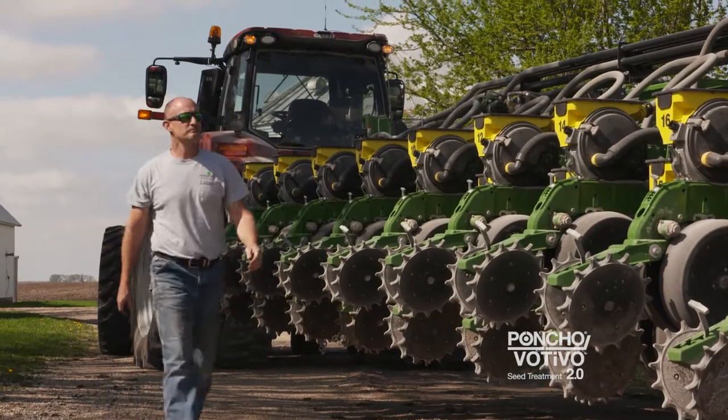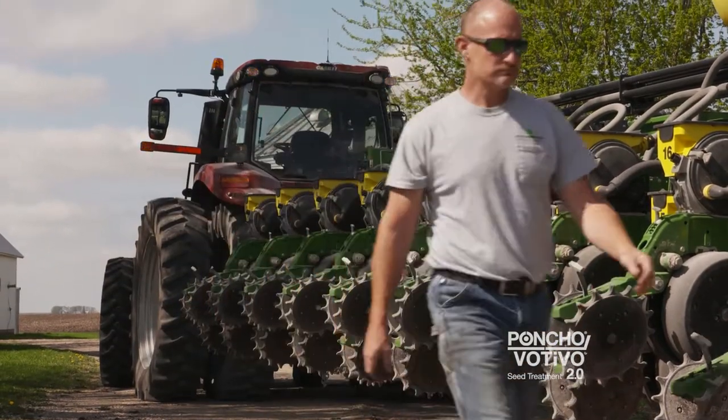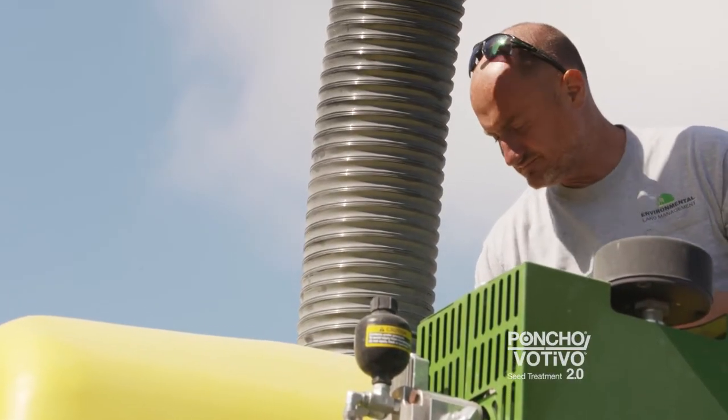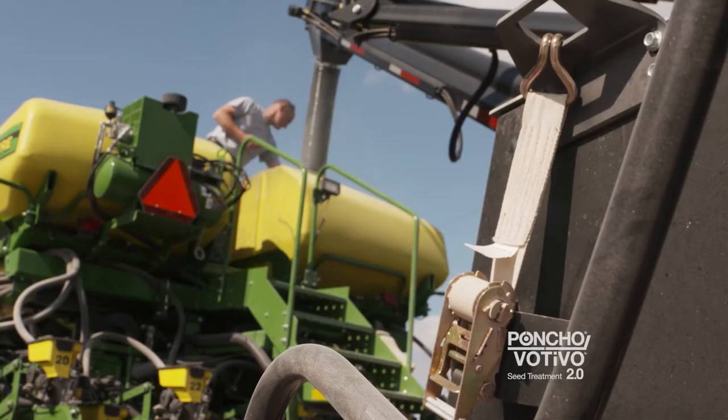I farm just west of Fort Dodge here. I've got about 3,400 acres of corn and soybeans. I started actually farming in 1995, but I've lived on a farm my whole life.